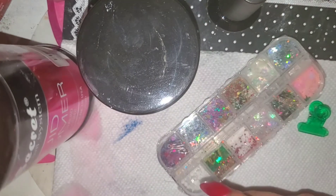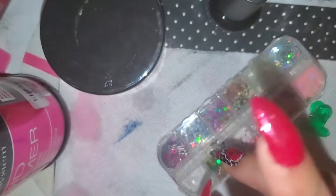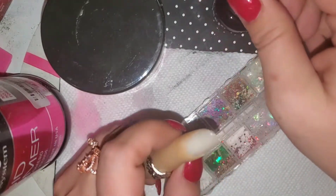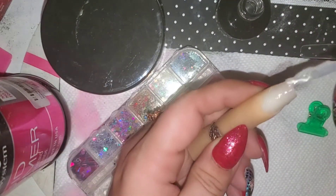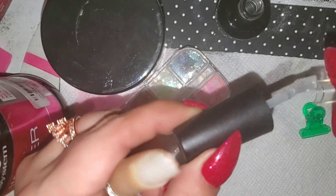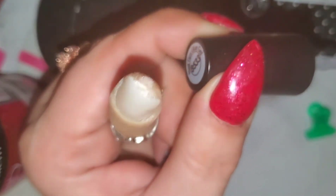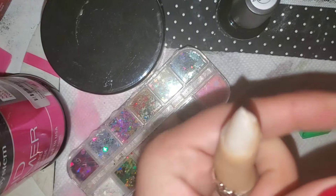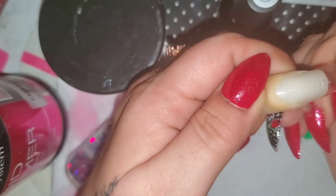I'm going to use some Mia Secret monomer and some Model One acrylic because it likes to stay wet a little bit, and I want to be able to move my hearts around. Now that it's cured and tacky, I'm going to put a little bit on this tip and here as well. I've never really done this system before — I always just use glue with doing my own tips. The thing is you've got to hold it while it's in the lamp for it to adhere.